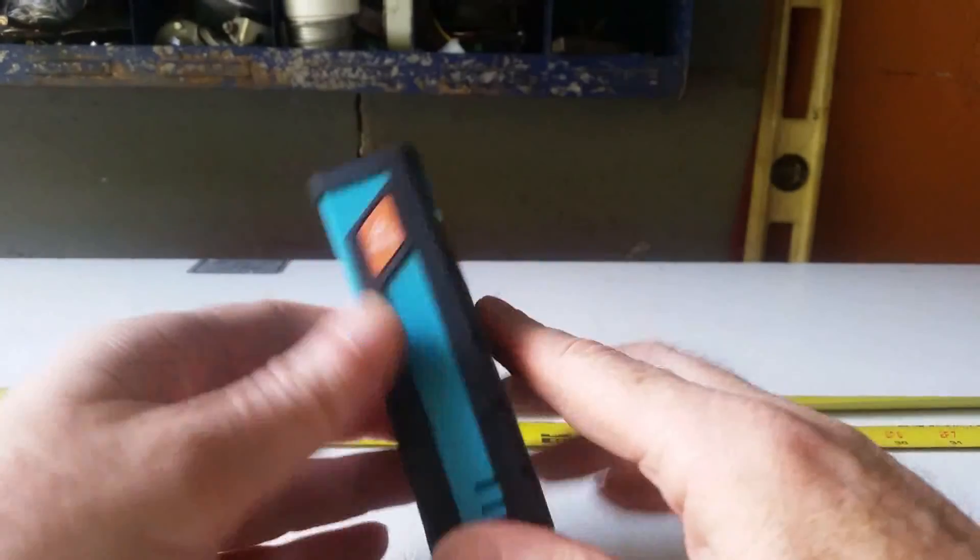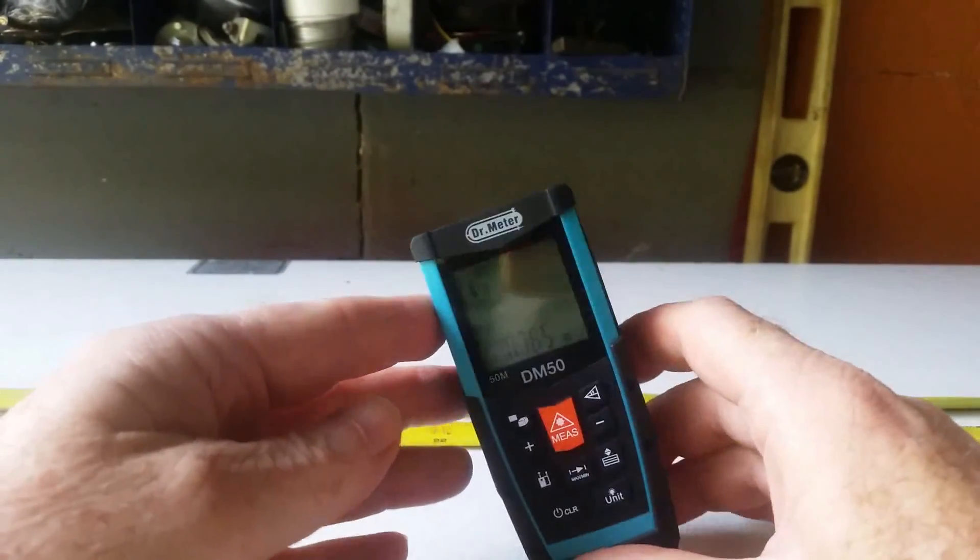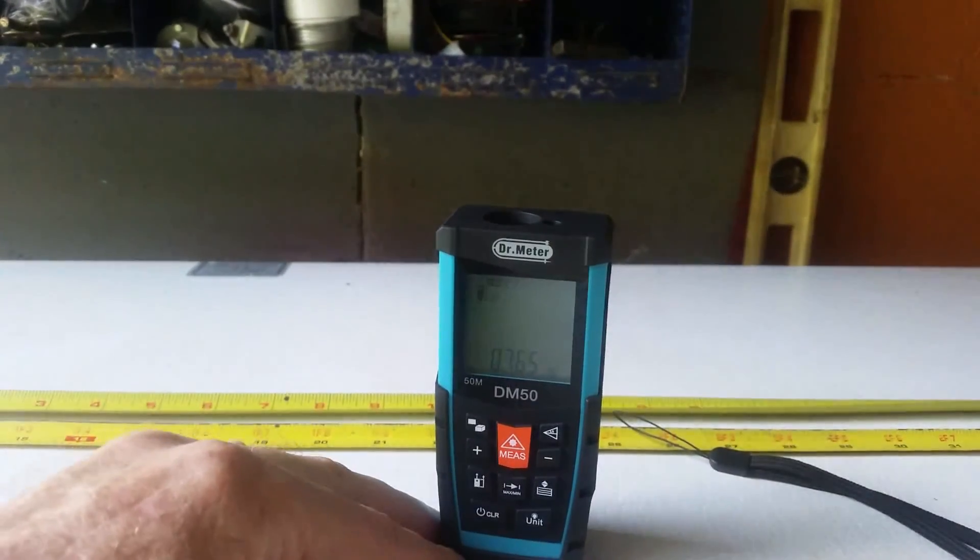So there you go. There are a few little weird things about it, but as a whole it is an accurate meter and I think you'll probably enjoy it. Good luck and have fun with it.